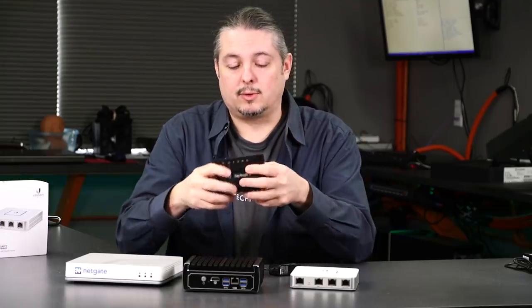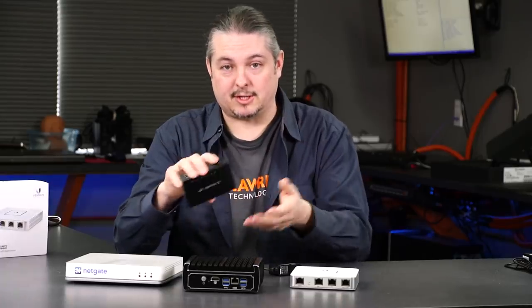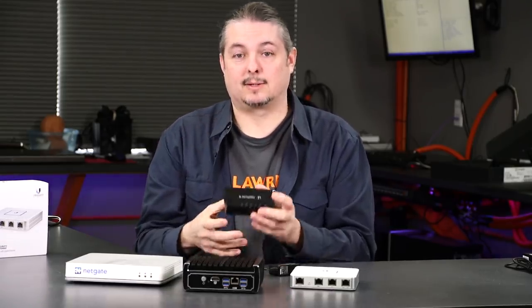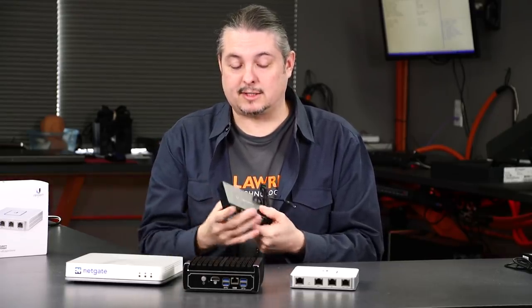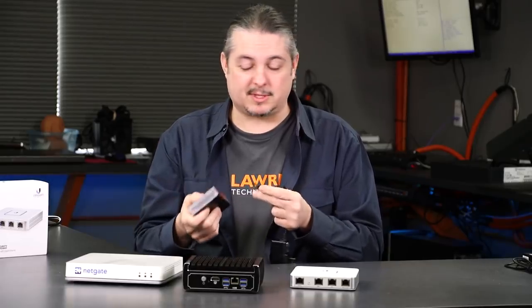The other downside the EdgeRouter line suffers from — maybe benefits from — is that as advanced as you can go with it, it's also very difficult to do. If you look at any of the tutorials, a lot of people say that's a really long tutorial to accomplish this or that. They are a lot of times advanced features that require editing a config file and handwriting some of the rules. So that is a disadvantage. The wizards are nice to get basic things set up, but for advanced use, get prepared to break out the command line.